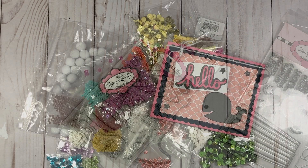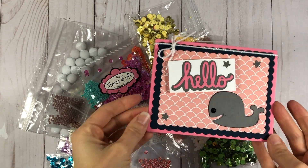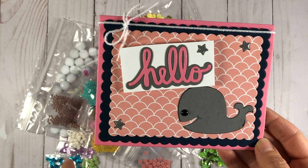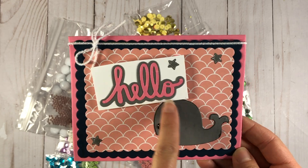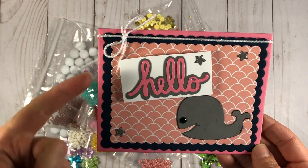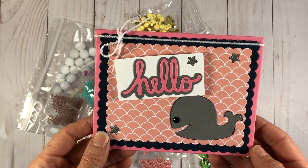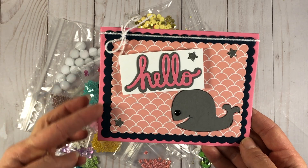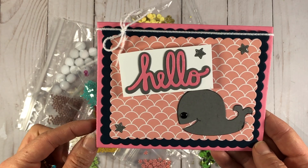That is my Stamps of Life haul. And really quick, I have to share with you this Happy Mail that I received from Suzanne Worcester. She mailed me all of her shaker bits and this beautiful card. The card says 'Hello,' and she made it with the whale dies from the Stamps of Life. I think the 'hello' is from the bicycle dies, but I'm not certain. She also used those scalloped rectangle dies — similar to the scalloped square dies that I showed you, only in the shape of a rectangle. The pattern paper is also Stamps of Life. These are all Stamps of Life products, and it's so stinking cute. So thank you so much, Suzanne, for this beautiful card.